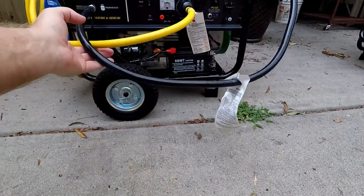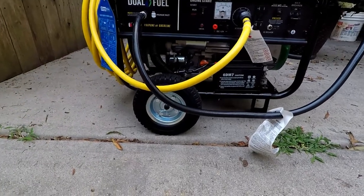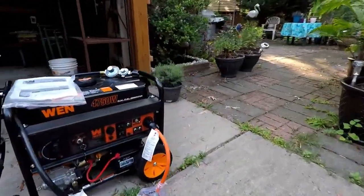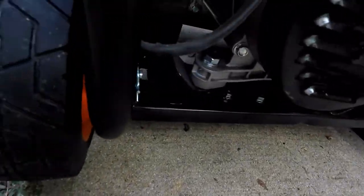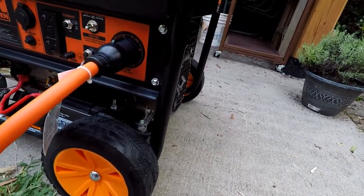Another difference: my Duramax was missing the wheel axle when I received it, so I had to request a new one. It took about a week to a week and a half to arrive, meaning I couldn't put it on wheels until then. The WEN generator uses bolts that run into the frame and connect with cotter pins, which was pretty easy to assemble.